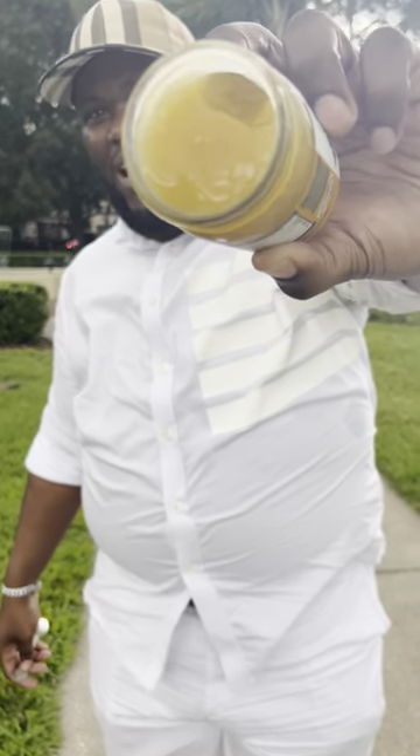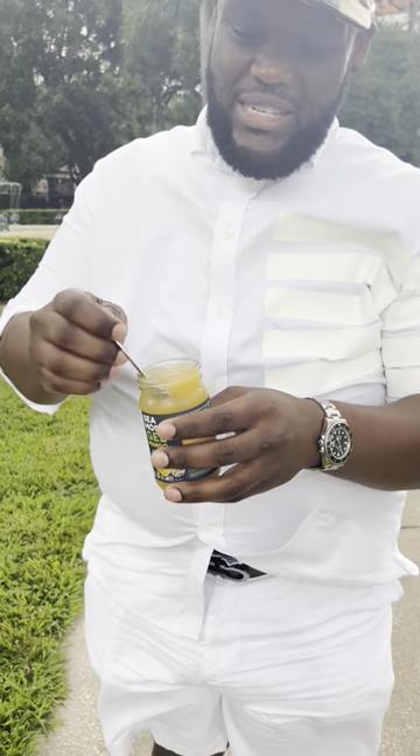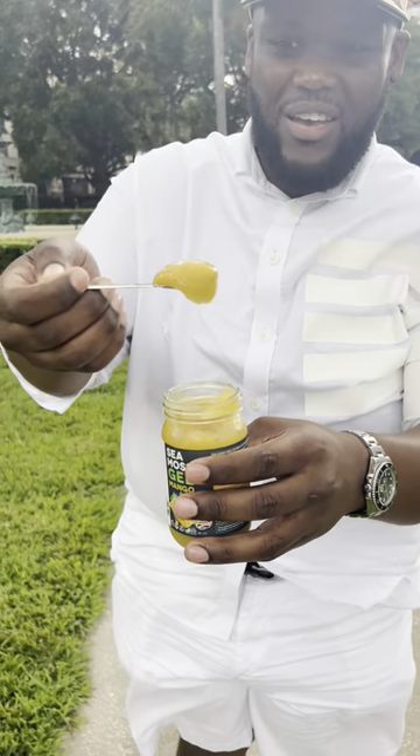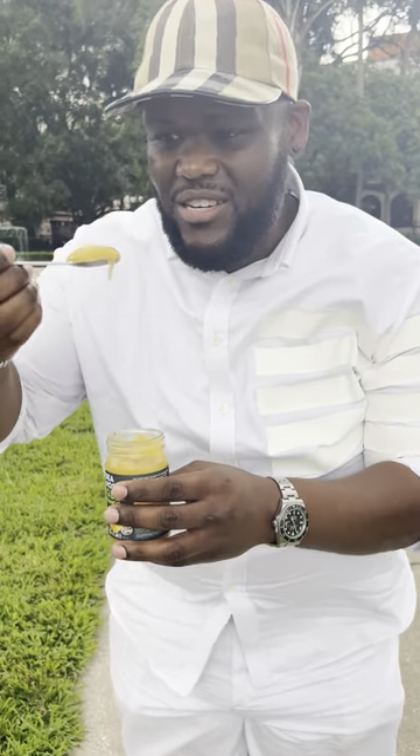Does your sea moss provider do this? Is your gel this thick and nutrient dense? This is how your sea moss should look — it should be thick and rich and filled with minerals and delicious.